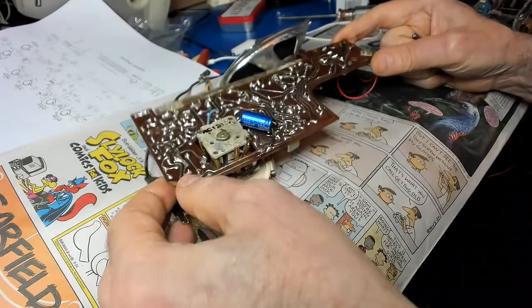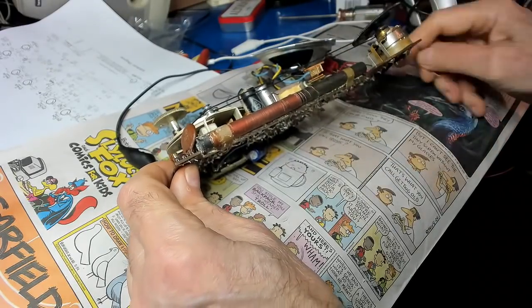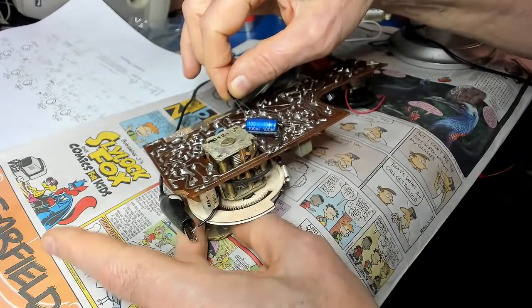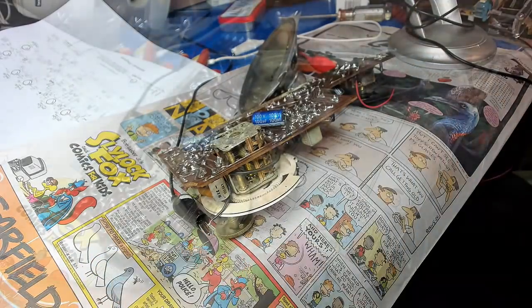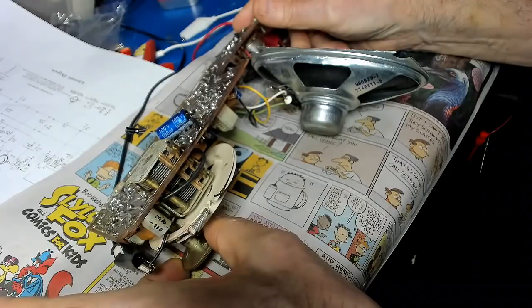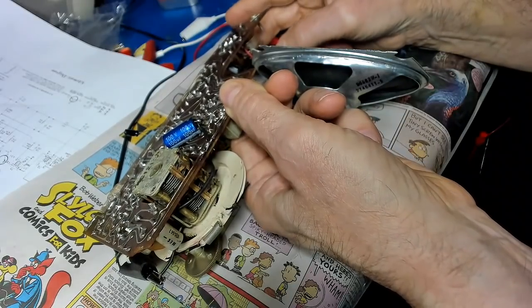I was thinking — you didn't replace these caps here. So I got a little cap and wanted to see if this would make any difference. There's a boost there — that's what I'm talking about. Let me tack that in there and play around with it some more. I've got this little cap tacked in there. Let's try it now. Look at that volume. Looks like that cap is bad.